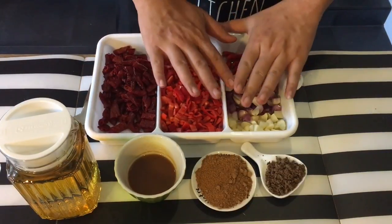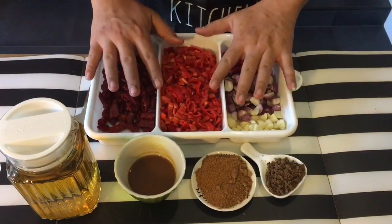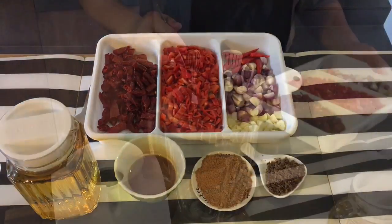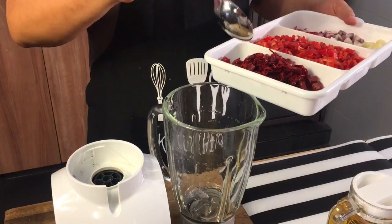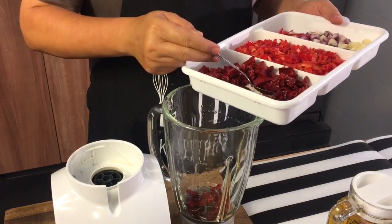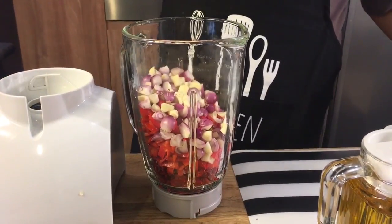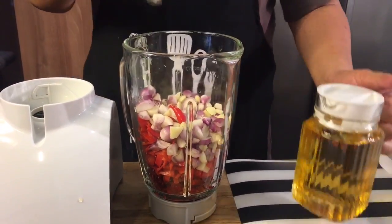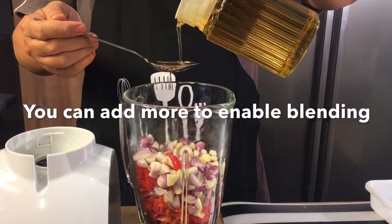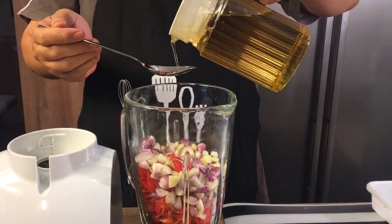So what we're going to do now is blend all these vegetables together with a little bit of oil so that they can come together. I'm going to put in all the chilies, the shallots, and the garlic, then add in 2 tablespoons of oil because we need them to bind together.